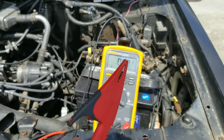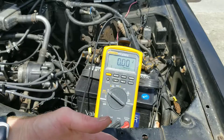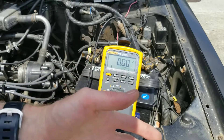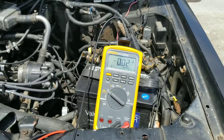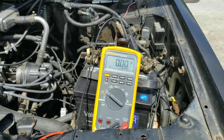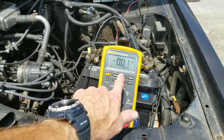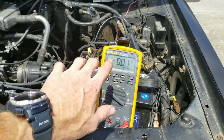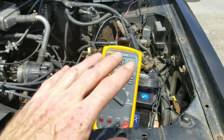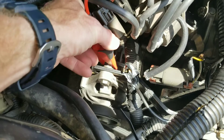Once you've hooked this up to your alternator bracket, if you have a reading that's 0.1 or higher, then you have a problem — the connection's not good. As you can see, I've hooked it up right here on the bolt, and that's what you want to see — little to no change at all on the negative lead.